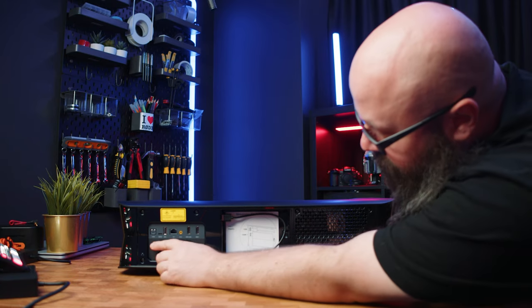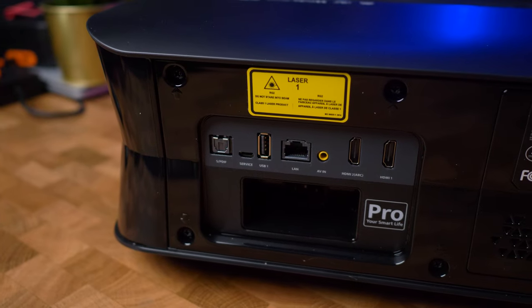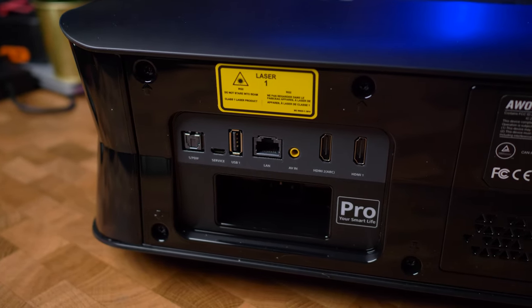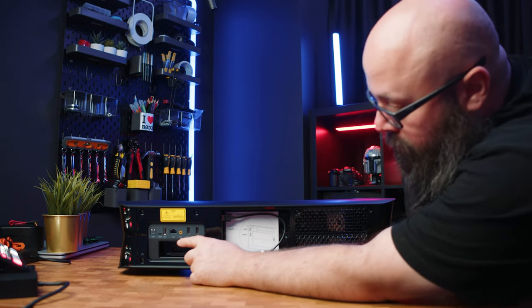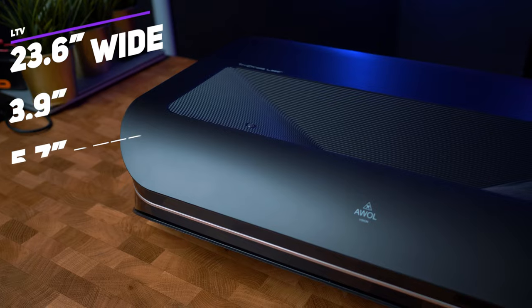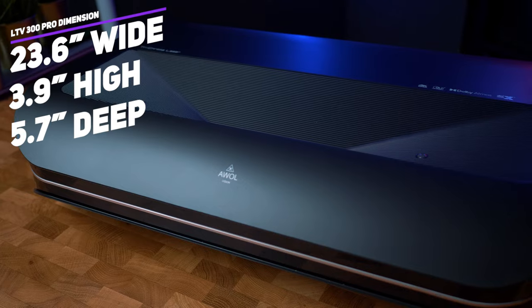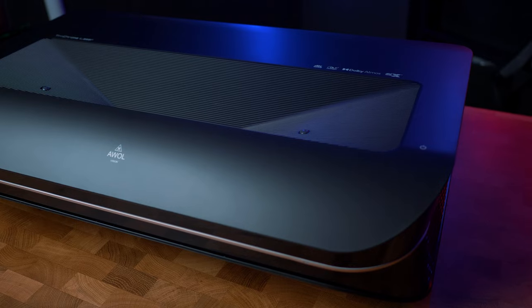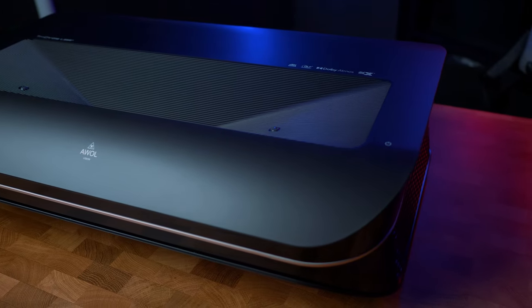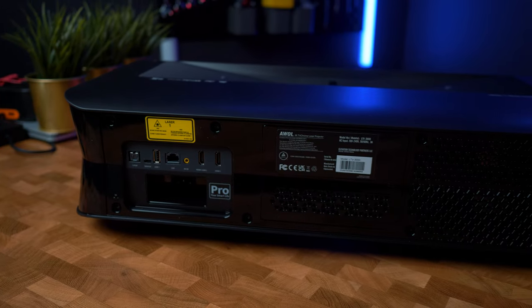On the back of the projector we have the SPDIF port, service port, USB port, Ethernet port, AV input, and two HDMI ports, with one having eARC support, which is really nice. The dimensions are 23.6 inches by 3.9 inches by 5.7 inches and weighs in at 21 pounds. Subjectively, the design of the LTV 3000 Pro is slick and very polished, and it feels and looks every bit the premium product that it is.